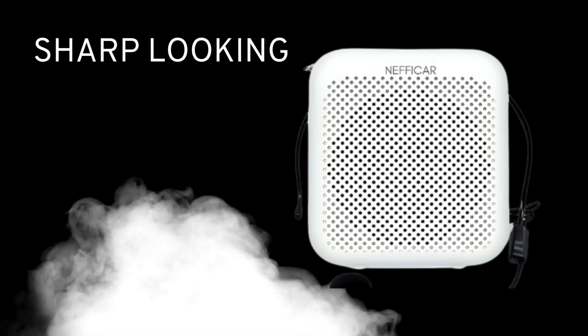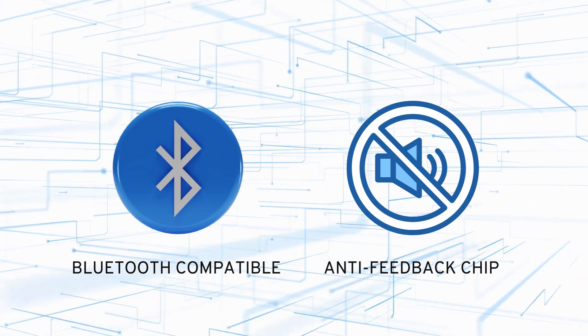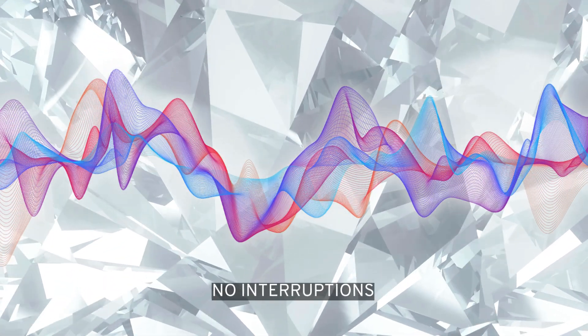Lightweight and sharp looking, it clips right onto your belt or around your neck. Perfect for any teaching style. And with Bluetooth compatibility and an anti-feedback chip, you get crystal clear sound without interruptions.